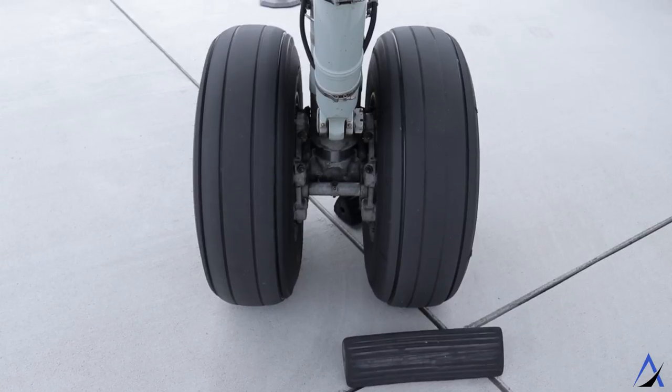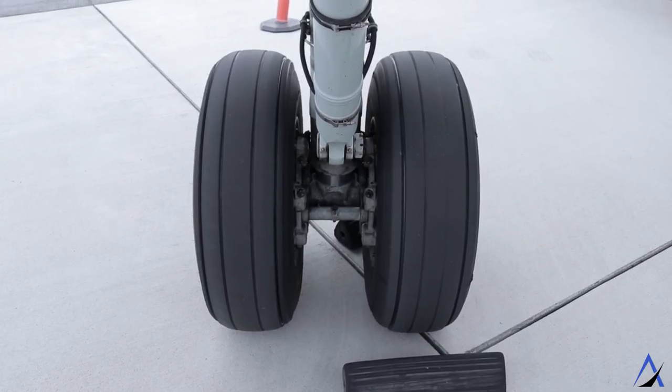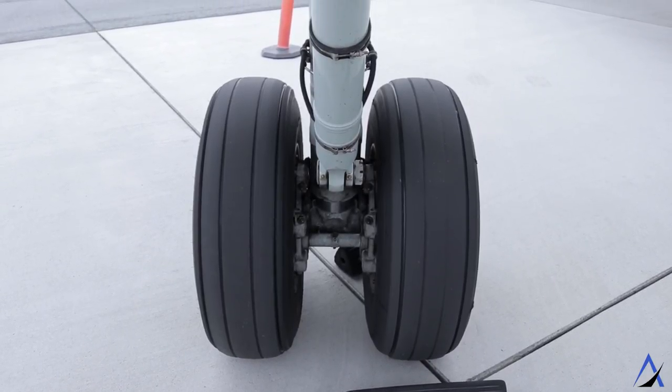It would be quite safe to come in and do a landing on that one remaining tire. Before each flight, pilots do what's called a walk around where we visually inspect the aircraft including the tires. We start with a general look: Does it look flat? Are there any cuts or damage? How is the tread? Are there any bald spots? All these things tell us the health of the tire and if there's anything we need to report to maintenance.